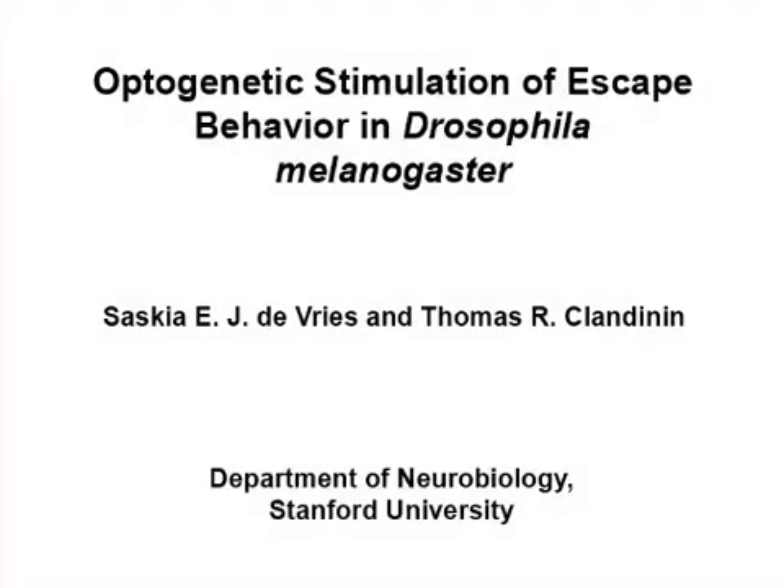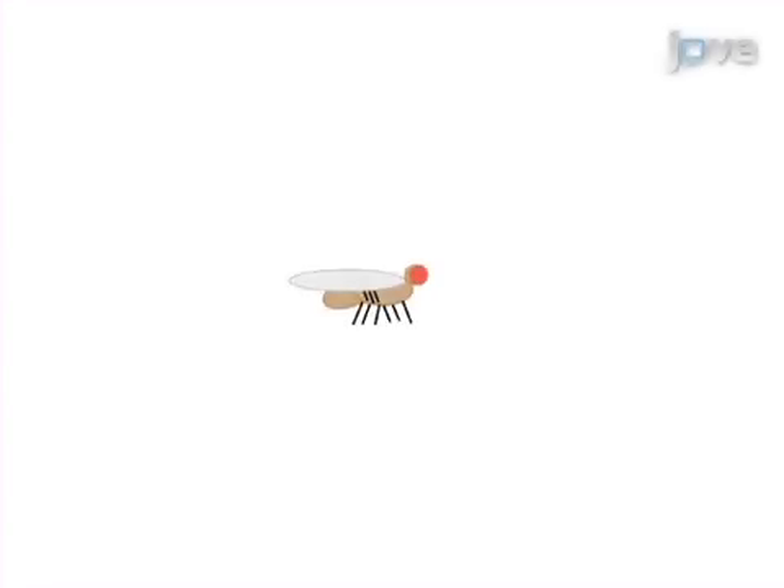The overall aim of this procedure is to use optogenetic stimulation to activate specific neurons in freely walking flies to test their involvement in the flies' escape response. This is accomplished by first starting with flies of the appropriate genotype that have been raised on food supplemented with all trans-retinal.